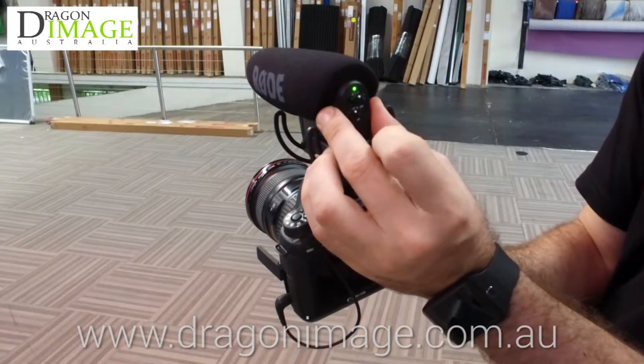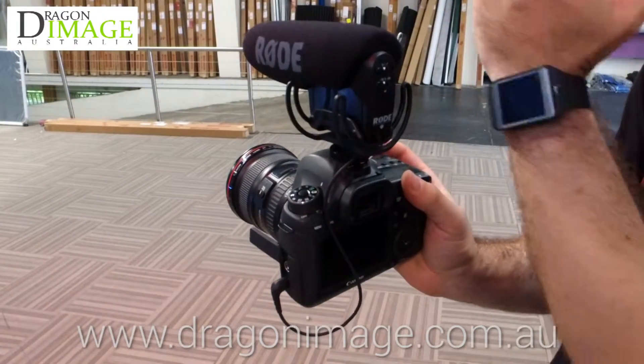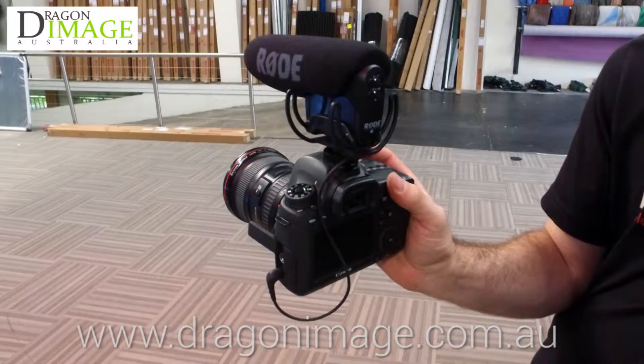You do have a high pass filter, you can see there. The other thing is it's very clean, very directional, meaning that it's designed to capture everything in front of the camera where it's pointing and reduce the noise coming from the sides, reducing the ambient noise.